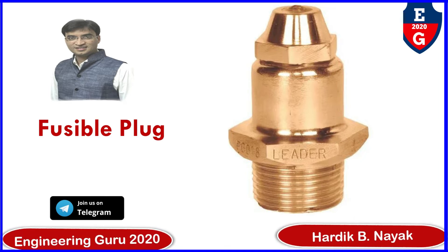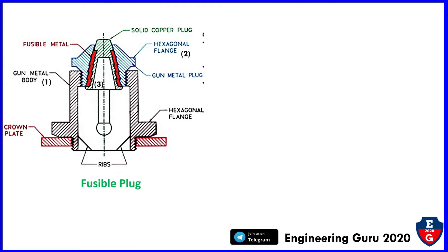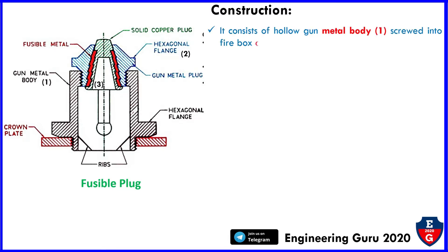The subject is Basic Mechanical Engineering. Let's start with construction. Here is the schematic diagram of a fusible plug. It consists of a solid copper plug, hexagonal flange, gunmetal plug, hexagonal flange, ribs, crown plate, gunmetal body, and fusible metal. It consists of a hollow gunmetal body screwed into the firebox crown plate.